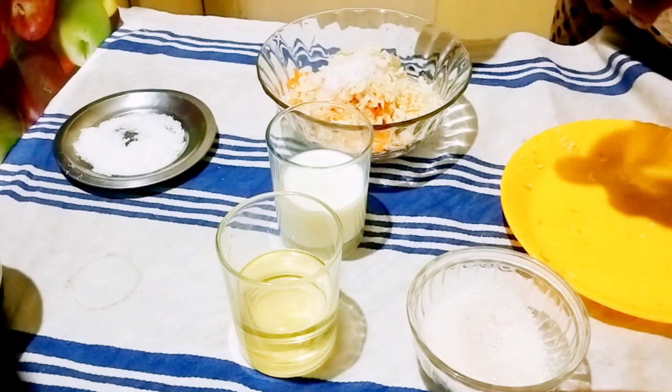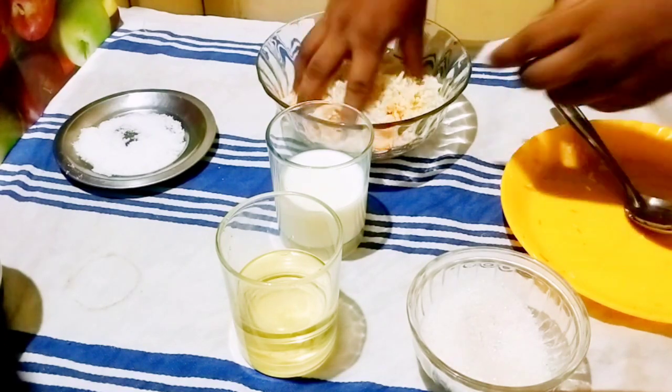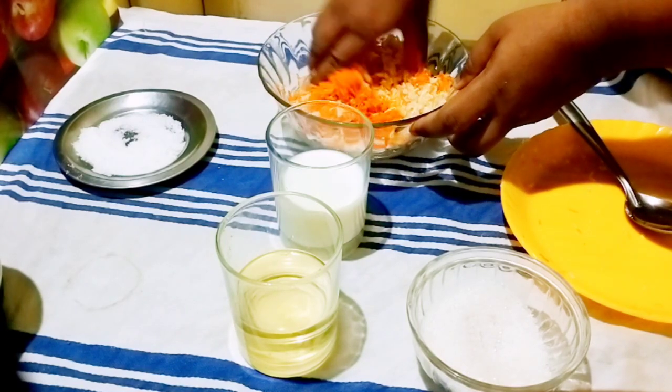If we add sugar and you don't like it, you can adjust and use it for about 5 minutes.